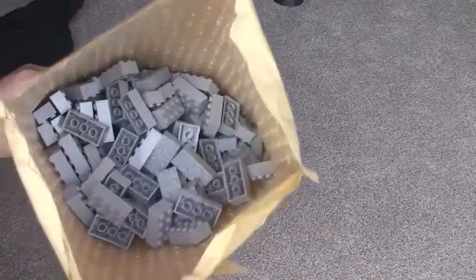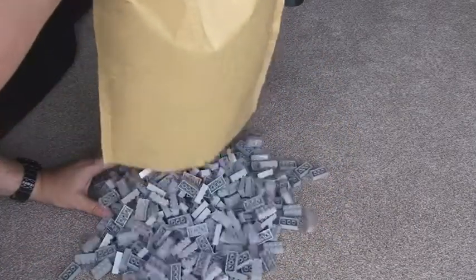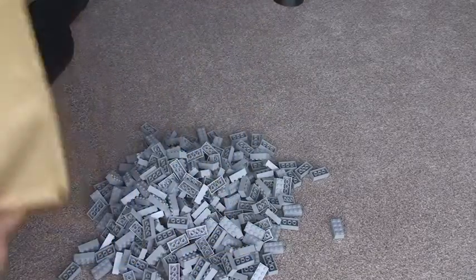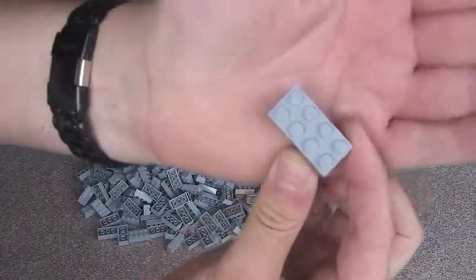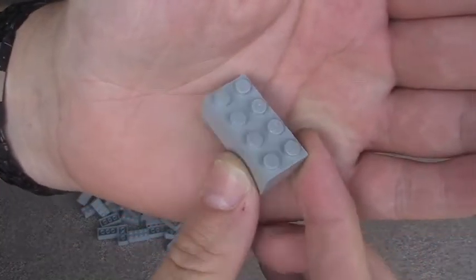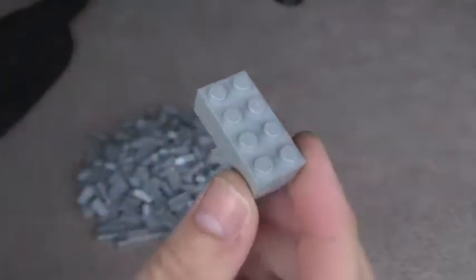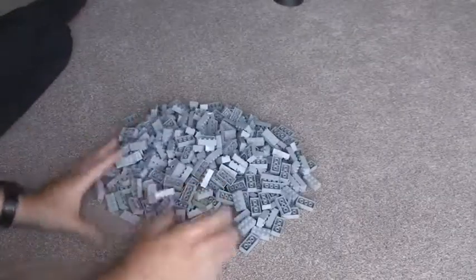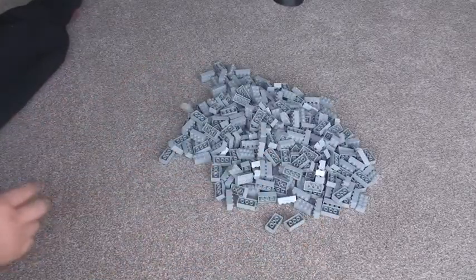Wow, okay. So I'm going to be quite brave and I'm just going to tip all these out. These are all 2x4 light bluish grey bricks. I can't remember how many there were in total, but around about 500, I think.